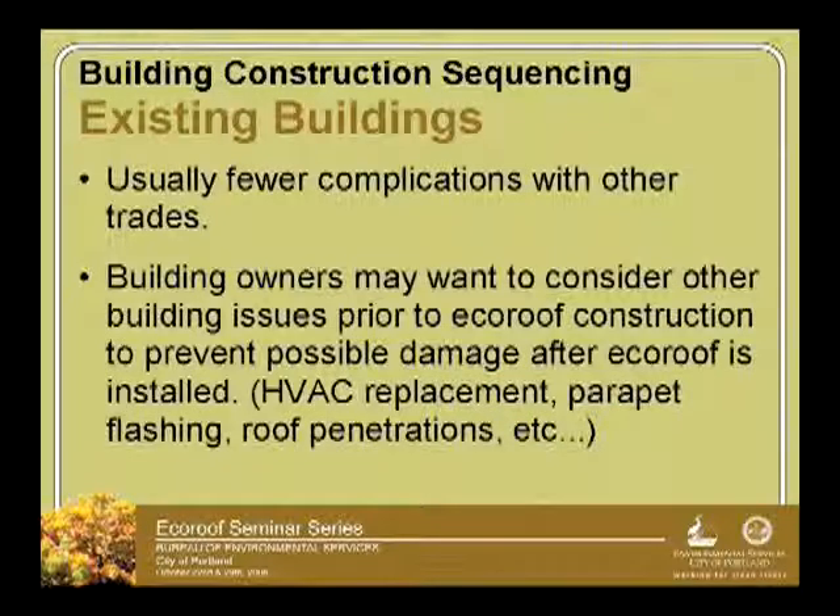On existing buildings, there are usually fewer complications with the trades. But what's important is that if you're doing a re-roofing or getting trades up on the roof, existing building owners might want to do some equipment upgrades or fixes. If those things are going to occur during re-roofing and installation of a new eco-roof, be sure to have those completed prior to installation of the eco-roof.